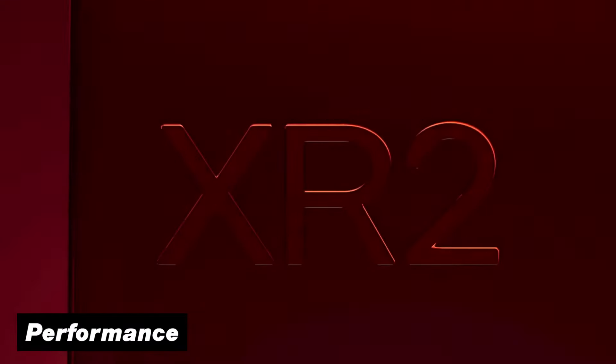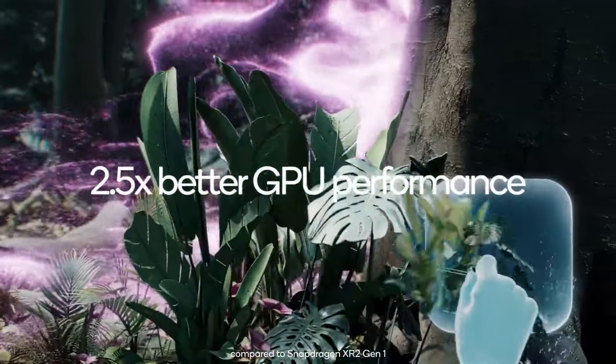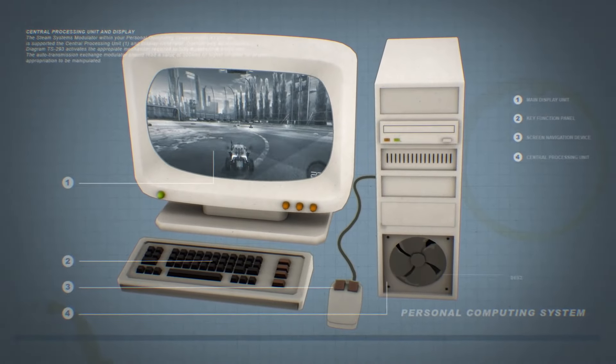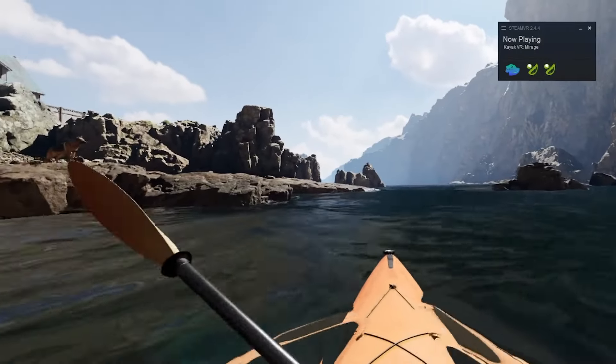The Quest 3 uses the built-in Snapdragon XR2 Generation 2 chip, which is the cutting edge for standalone VR headsets. While on the other side, the performance of the Pimax Crystal Light will depend completely on the PC hardware that you're using. So if you already have a powerful computer, then you can take this to absolute god levels and beyond.